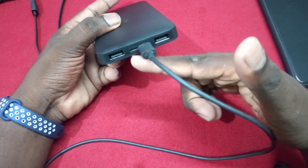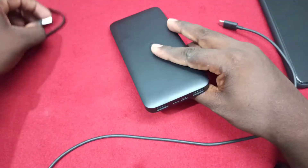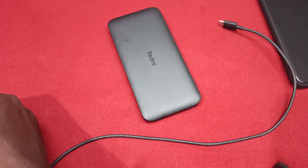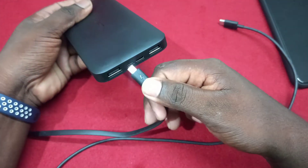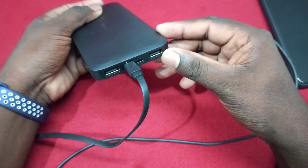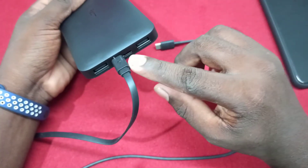If you use a Type-C cable, you can charge the power bank. You can use a separate charger or cable. The power bank is super.